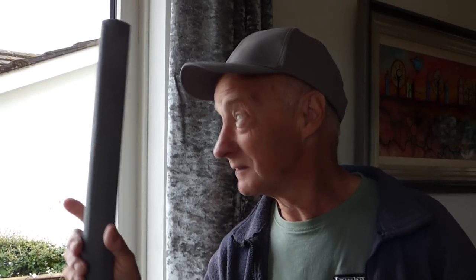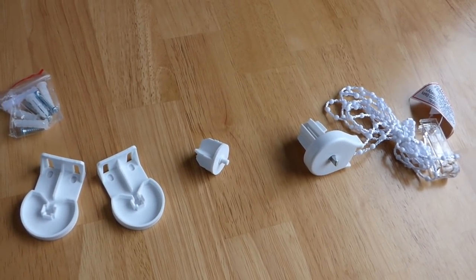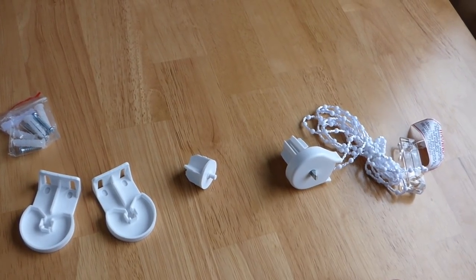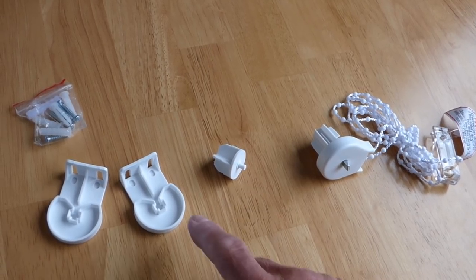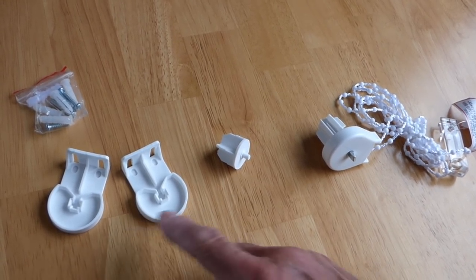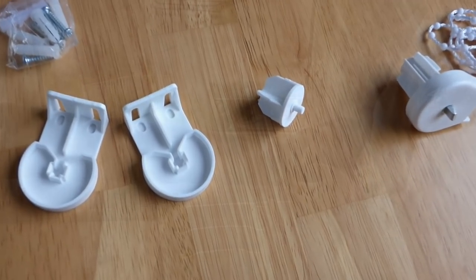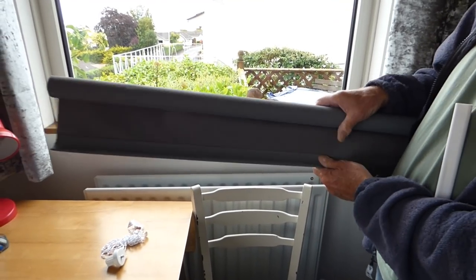Hi everyone, welcome along. Today we're going to show you how to fit a window blind, specifically for this window here beside me. Here's what comes with the blind: you can see the pull cord end with the ratchet, the other end that goes into the blind, and these brackets for either end of the blind, plus a little fixing kit. Here is our main blind.